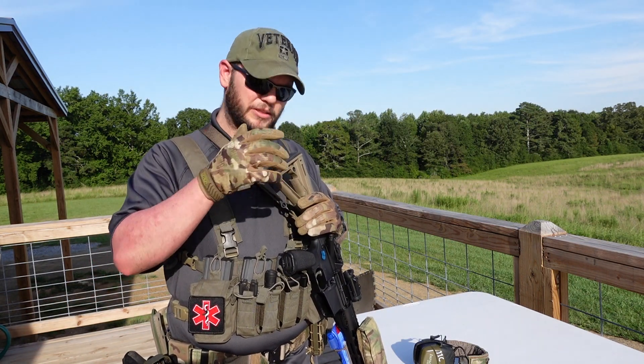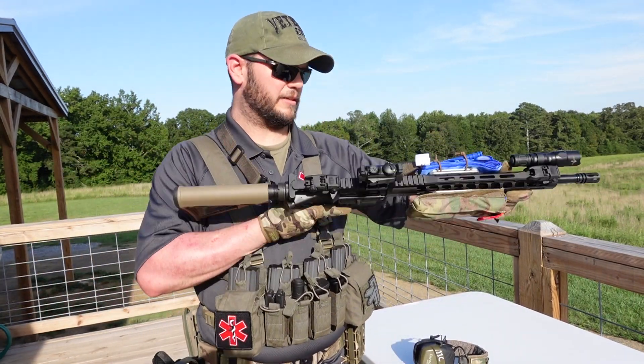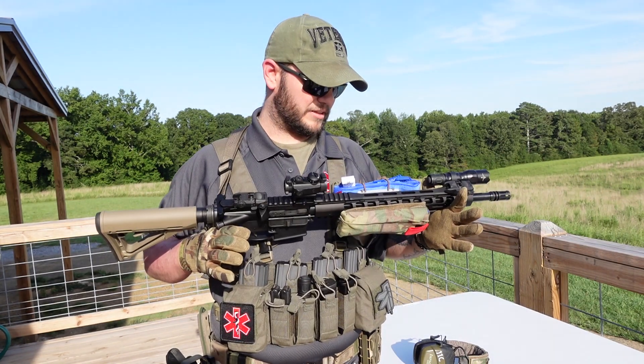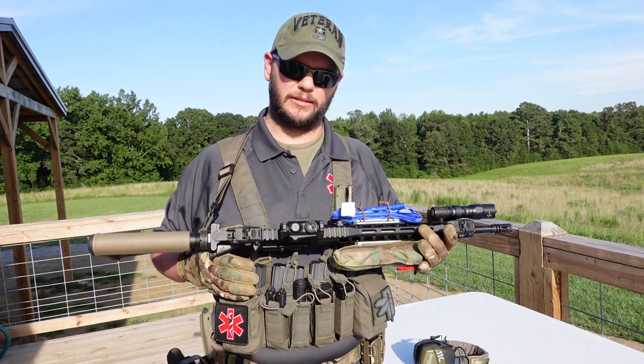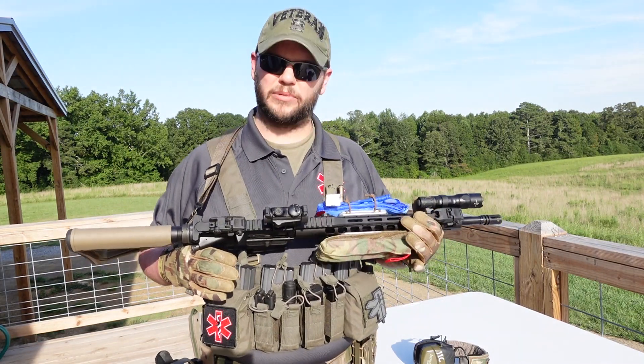It is Jay with Prepared Citizens Trainer Group. Today we are product testing. I've been working on this stuff — it's 100% American made by me, literally, in a tiny little machine shop in my garage.